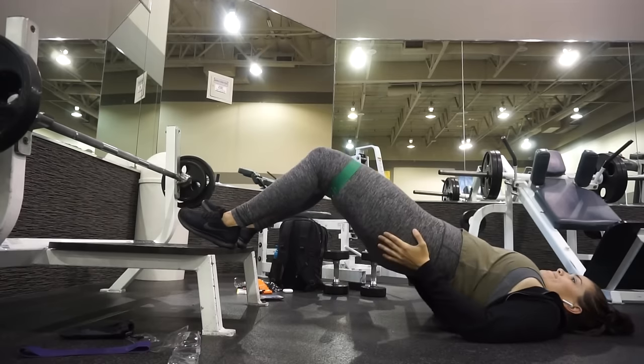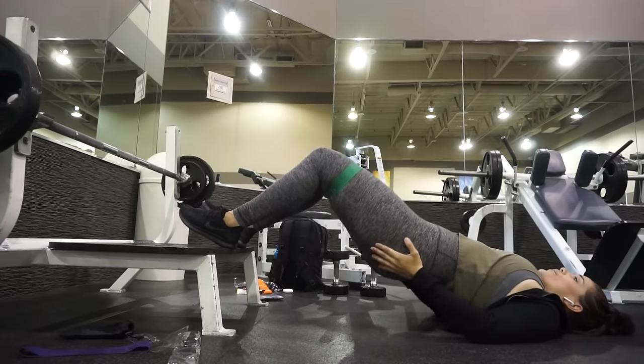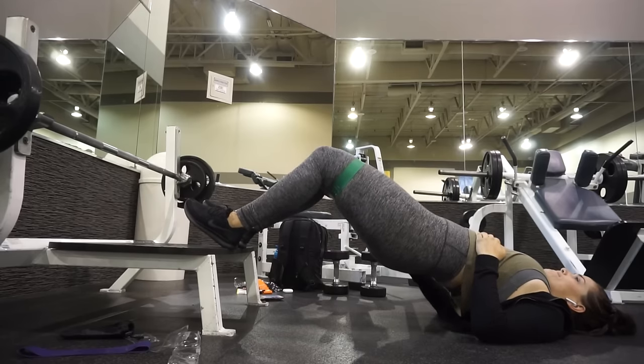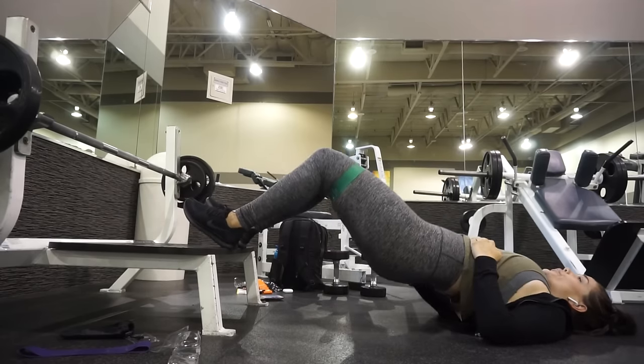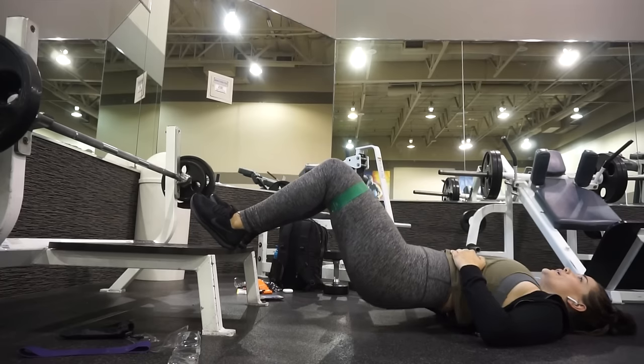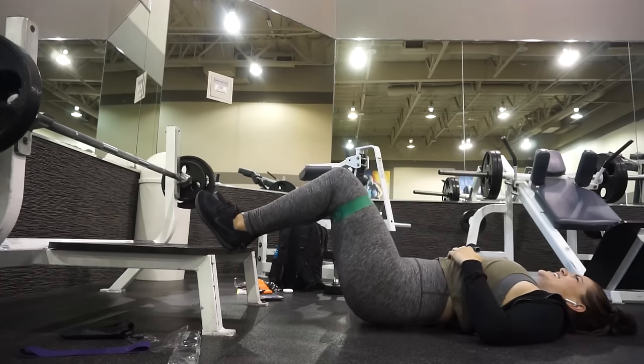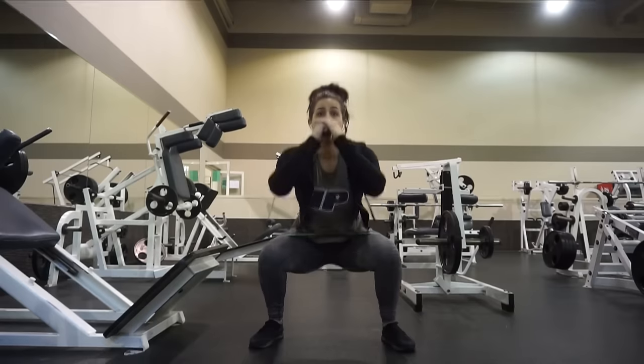Then I kept on the resistance band and did glute hip thrusts. If you're at home, just put your feet up on the couch and make sure to squeeze your glutes really hard at the very top. You could feel it contracting — you could even use the heavy resistance band and feel a lot more. Even with the super light band, I'm going to be honest, it's really tough — even just with that tiny bit of resistance.